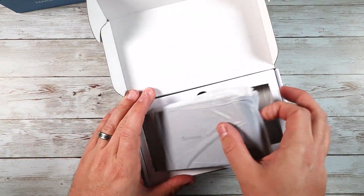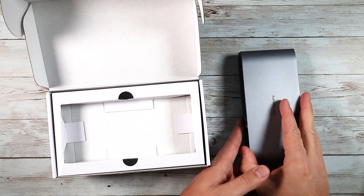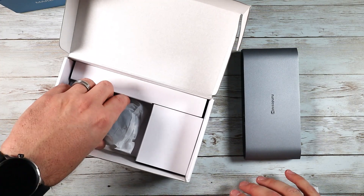So let's pull this thing open and pull this out of the package here. As you guys can see, it comes well packaged just like this. Let's take a look at what other accessories we get in the back.